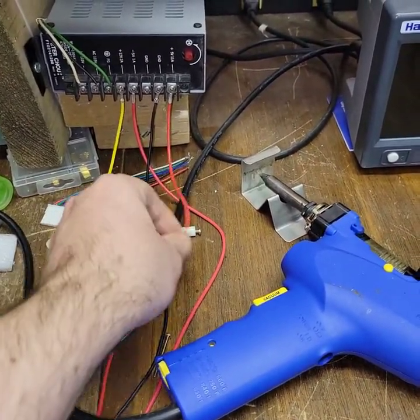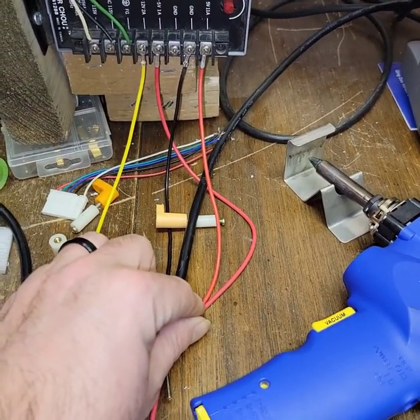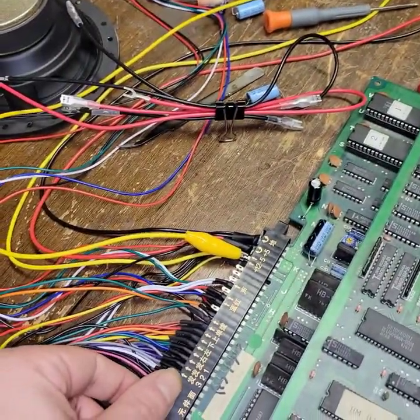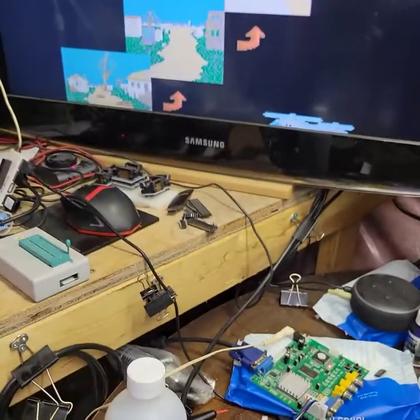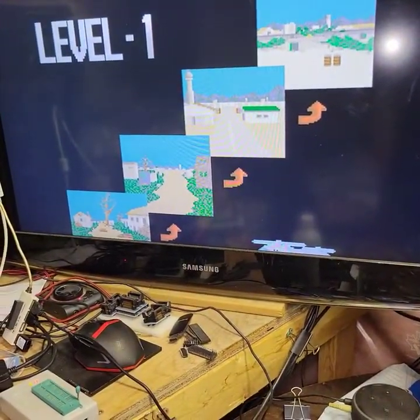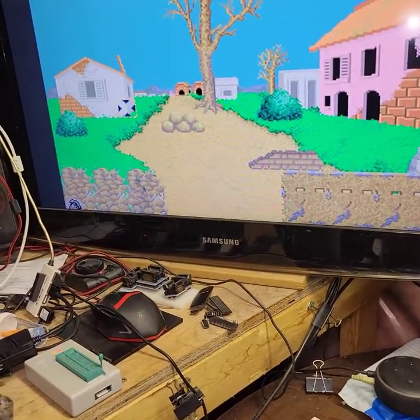Let that be a lesson — don't buy these cheap harnesses. Look at the difference here. Do not buy these cheap ass harnesses. Straight trash. But yeah, we seem to be running fine. I don't have any glitches — nothing, zero.